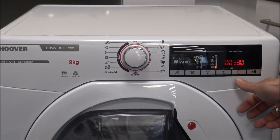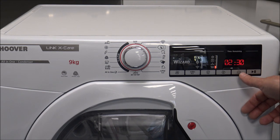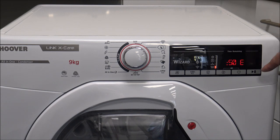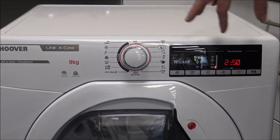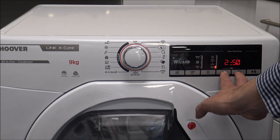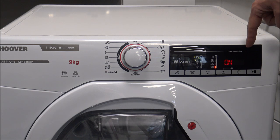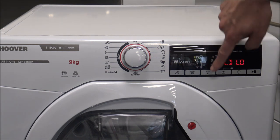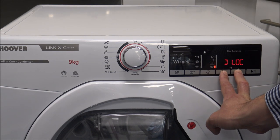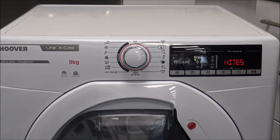The next option is the time delay, which enables you to delay the start of the program — not the end, but the start. You can go up to twenty-four hours, and as you can see it goes up in half-hour increments. Once you've selected the time, just press the start button on the right-hand side. The next option is the child lock. If you've got children that would come along and rotate the dial or press buttons, just press and hold these two buttons and it says 'child lock on,' which stops them changing any of the settings. Press and hold again for a couple of seconds and it takes that off.